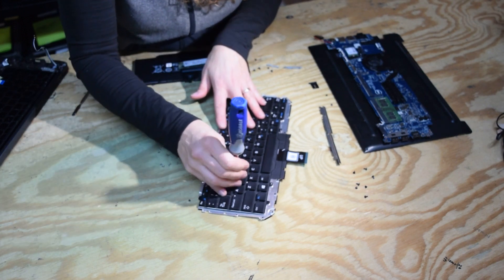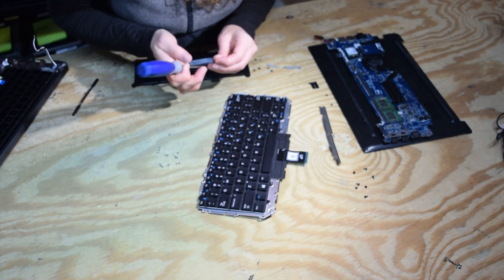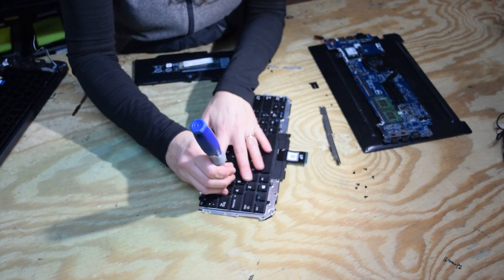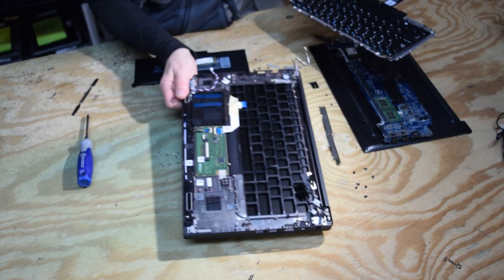You could stop right now and just temporarily plug the keyboard in and power the laptop up to make sure everything works. For demonstration purposes, we're going to put it all back together so you know how it goes back together. But sometimes you might want to actually test it first, just in case, to verify you had a good keyboard.